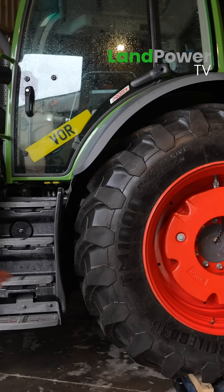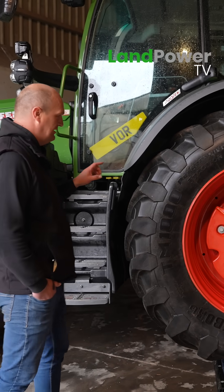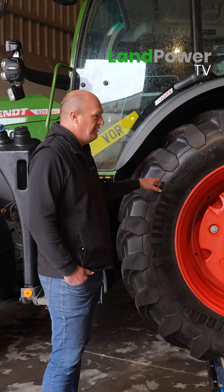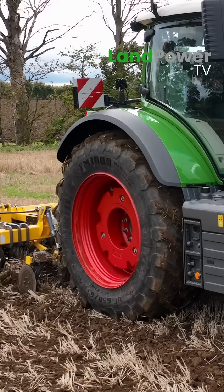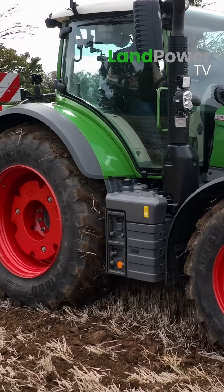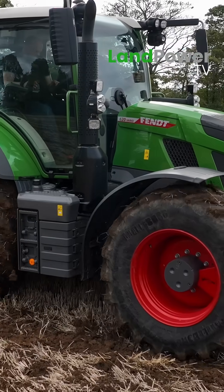Before we get into the nitty-gritty of what we've done today in terms of setting these up, let's rattle through some of the benefits if you get these right for in the field when you're working. You're obviously going to reduce compaction, it's going to look after the soil better, and it's going to look after the drainage of the soil better.